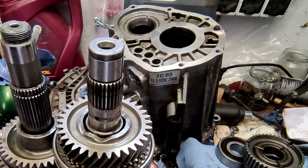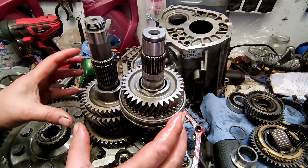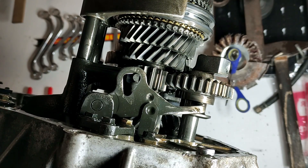All gears are shifted according to this principle, except reverse gear. The reverse gear does not have two pairs of gears, but three. When reverse gear is engaged, both shafts run in opposite directions — now you drive backwards.